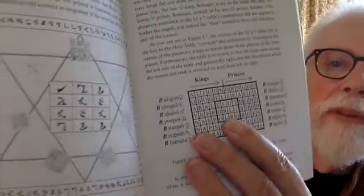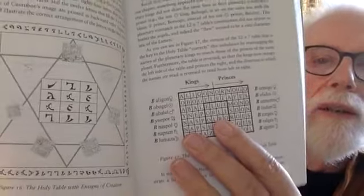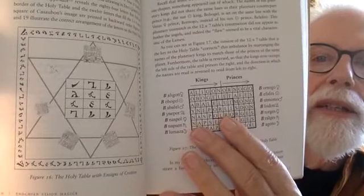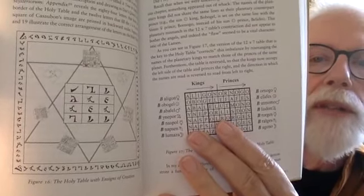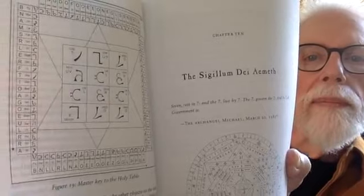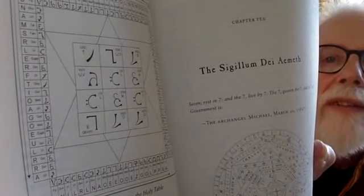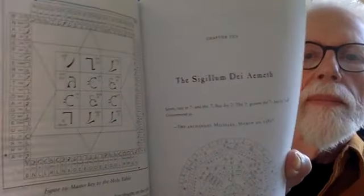Here is a beautiful corrected holy table provided by our dear friend and collaborator Clay Holden of the John Dee Publishing Project. Figure 19 is the holy table I put together showing the English equivalent of the letters and their pronunciation in the angelic pronunciation.